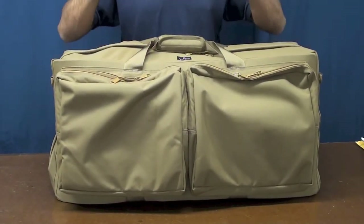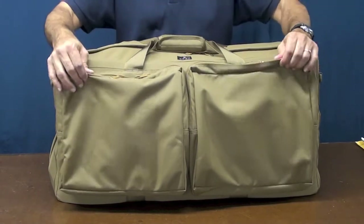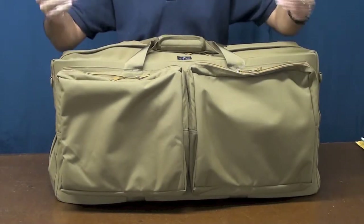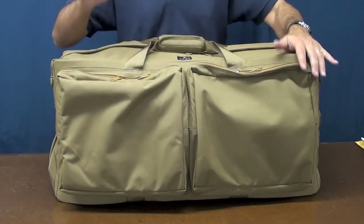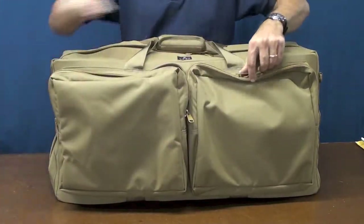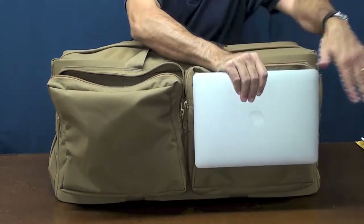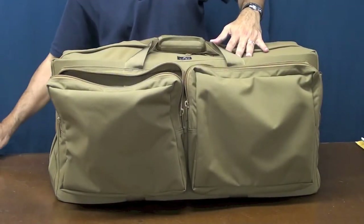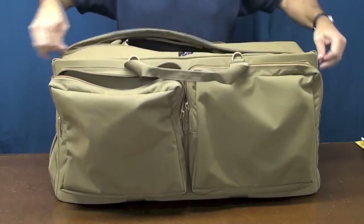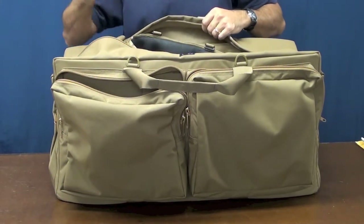Let's talk about what this bag is capable of holding and look inside the Nimrod. Starting with the two external pockets — I didn't load it up too much, but I did put one or two products inside just to give you an idea of size. Each pocket is roughly 12 inches by 13 inches. In one pocket there's a clipboard, and on the other side, a 13-inch MacBook Air — so you can imagine the dimensions. Now let's have a look inside. I've loaded this thing up with some of our gear, and as I unload it, you can see what the Nimrod's main compartment is capable of holding.